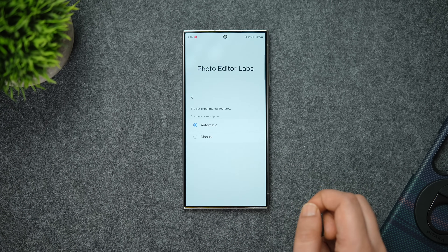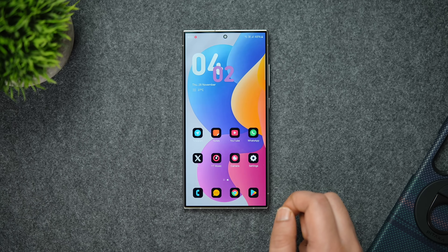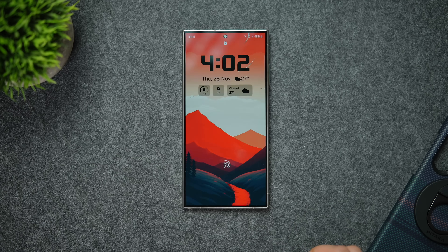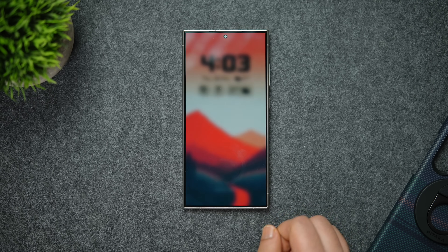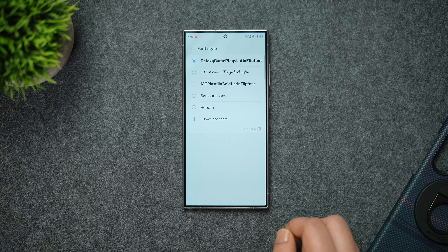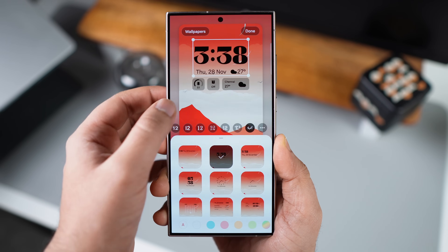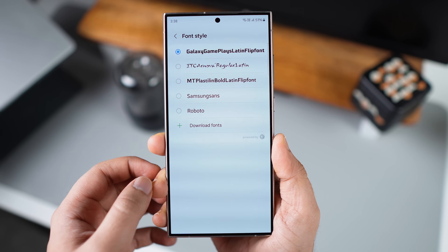Right now this is the only feature inside the Labs menu, but more features will likely be added with upcoming updates. You can enable it by going into your Photo Editor settings. Moving on, as most of you know, you can get some cool clock styles to customize the lock screen by long-pressing on the lock screen. But did you know there's a way to add more unique clock faces? Go to Settings, select Display, scroll down, and tap Font Size and Style, then click on Font Style.